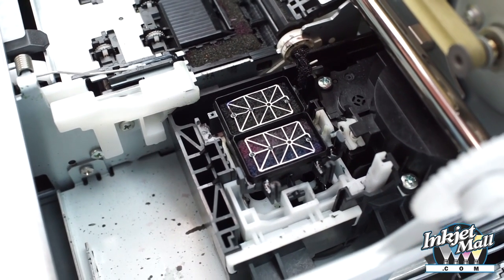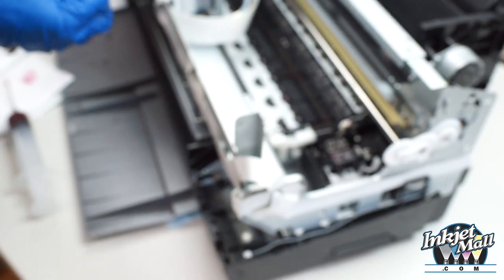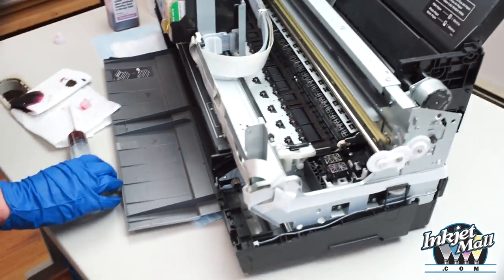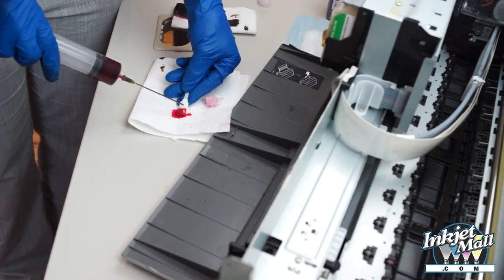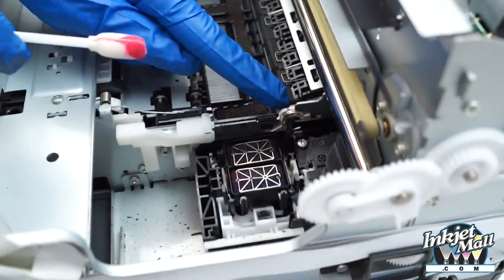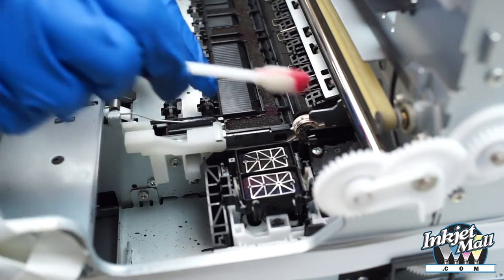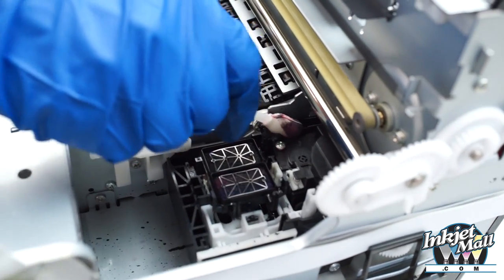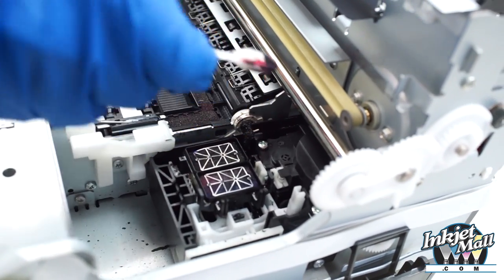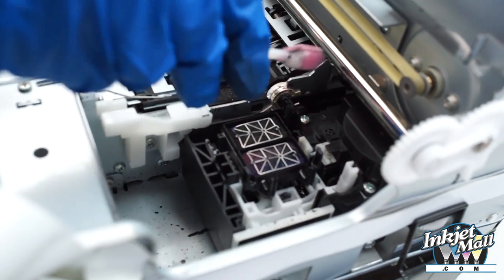Next I'm going to clean the wiper blade. In this printer model it slides back. I'm going to use a little scrubby pad and moisten it with a little bit of Piezo flush. The side of the wiper blade that is close to the capping station is the side that wipes the printhead, so that's the most important. I'm going to gently wipe using both sides of the wiper pad, and then blot all the gunk out, and do it again.